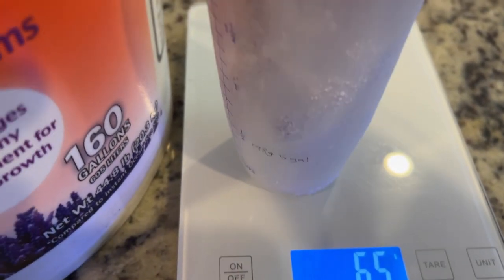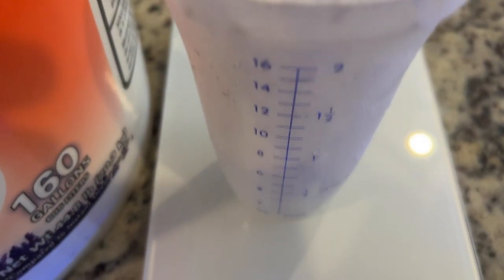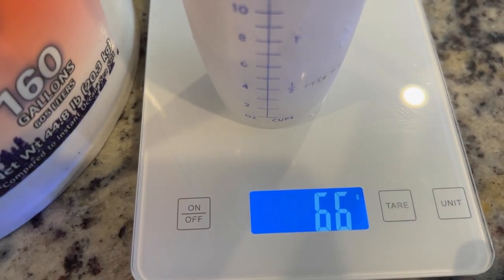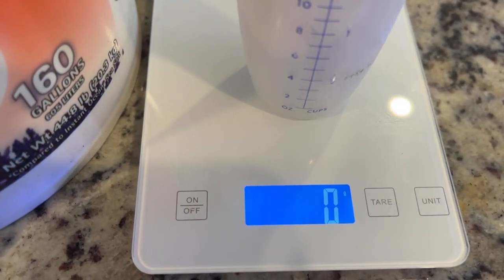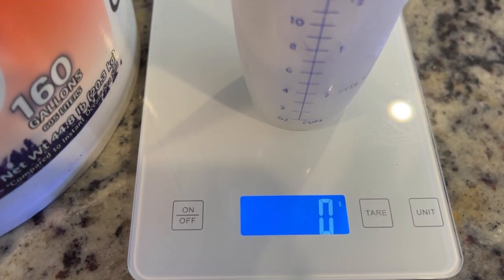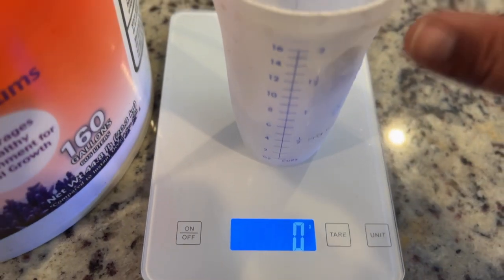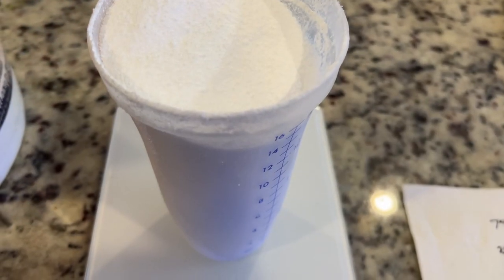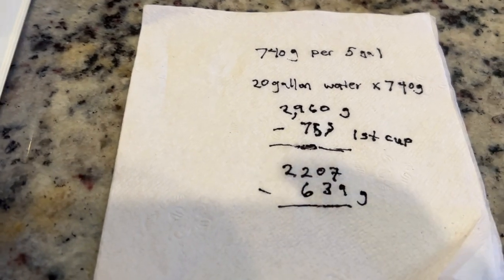It's 148 grams per gallon. What you do is put your cup on the scale and make sure you hit tare — tare will subtract the weight of the cup. From there you go ahead and scoop your Red Sea Coral Pro salt into the cup. It ends up being 740 grams per 5 gallons of water.